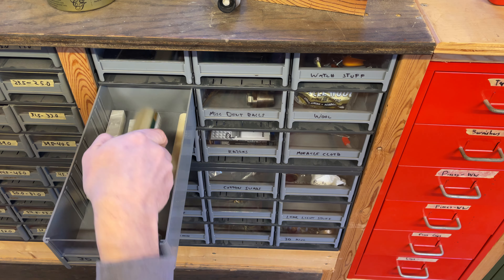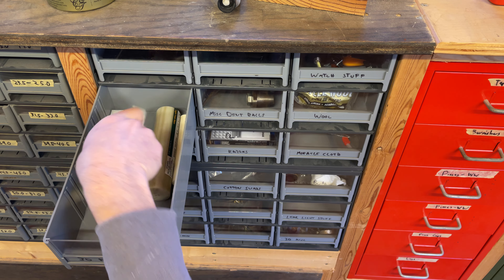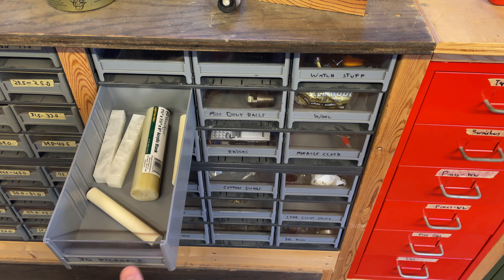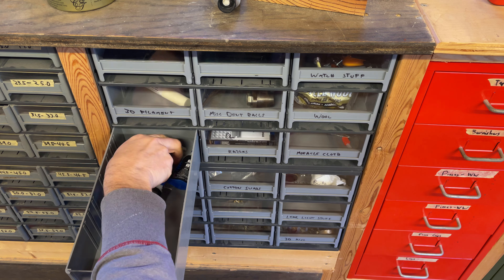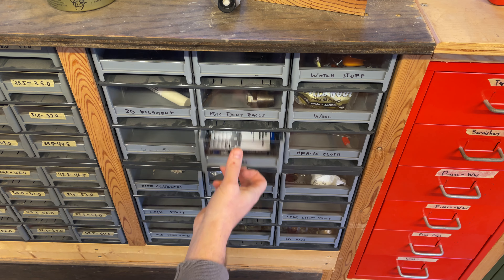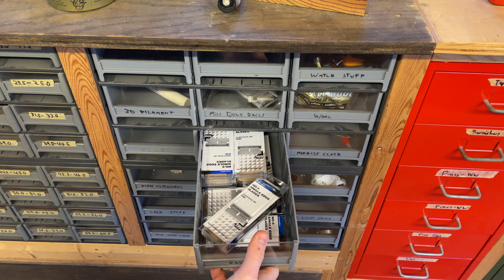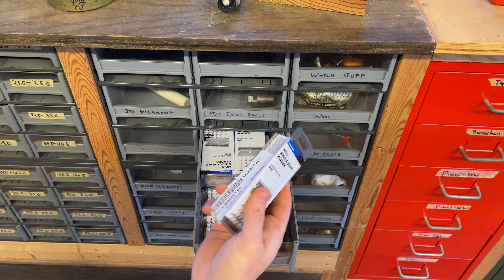Some dent balls that don't have a home anywhere else. This is a body straightening tool — I do use that fairly often. This is blank material for making rollers — there's a video where I showed how I do that. Glue. And this is for a tool I don't even have — I should throw that away, but I just don't usually throw tools away.